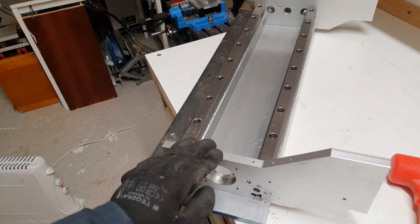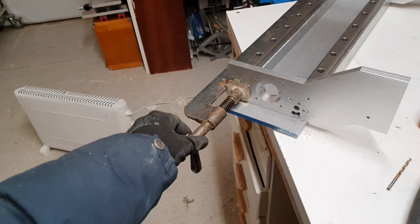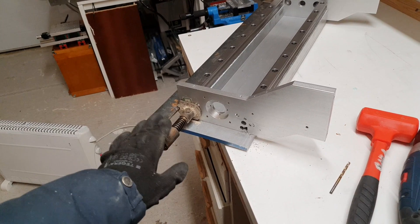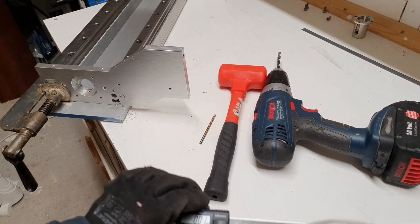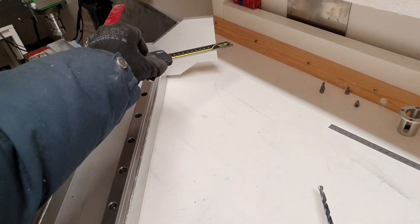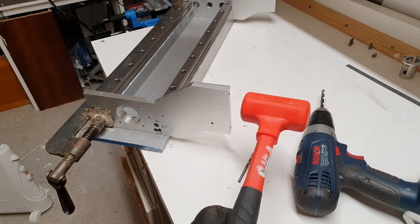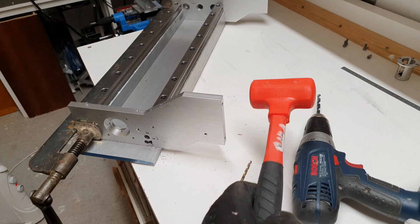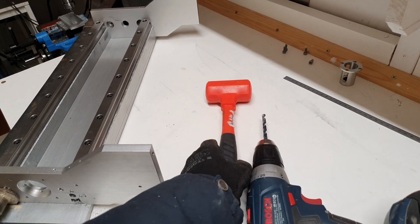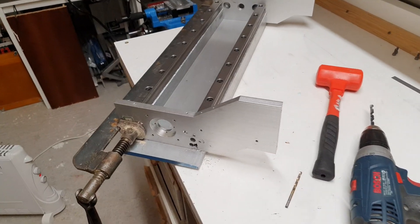Here we have the sides of the gantry simply pressed against my new X axis with help of this very nice clamp I found in grandpa's garage. Thanks to this I could measure the distance between the rail and the bottom of the gantry side, and then make small adjustments with this dead blow hammer that I eventually bought — should have bought one a long time ago, but today was the day. Good to have one around.